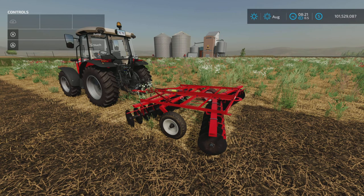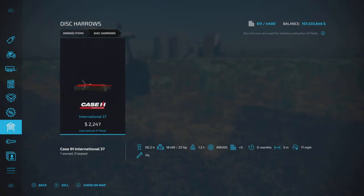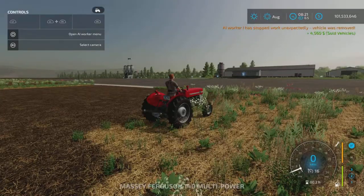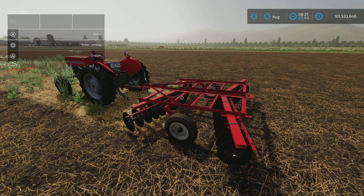Other than that, a nice little disc harrow — that's the International 37 by Adam's Kong, 5.48 megabytes to download. Let's check the slots: just five slots on consoles, so very slot-light, which is nice. Thank you for watching, I'm Loony Farm Guy, and remember, it's only a game — till next time, bye for now.